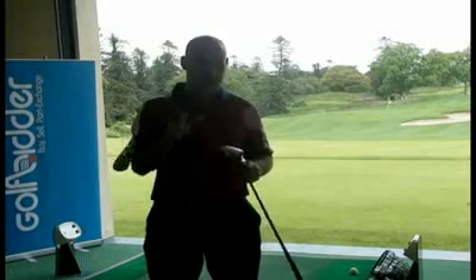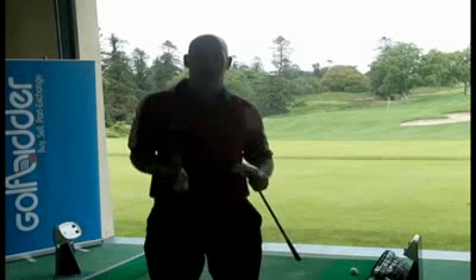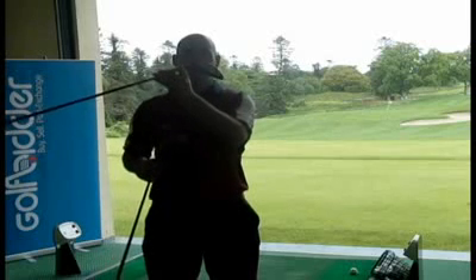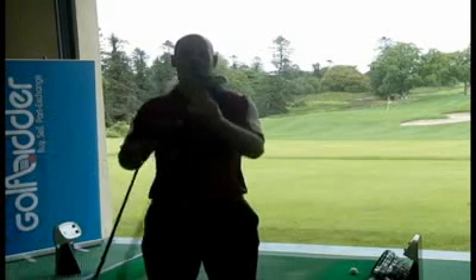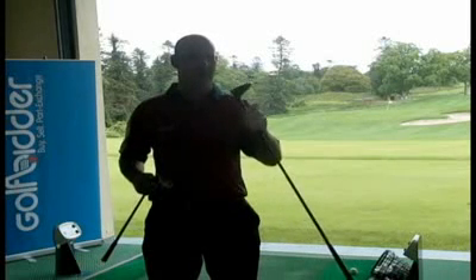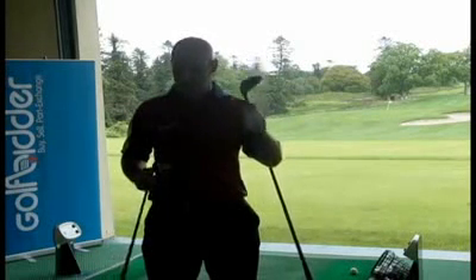What they would do when they produce these drivers, they would produce a 3-wood and a hybrid to go along with the set. What's different about this thing, the G15, is the head is a little bit sleeker. The weight pads are on the outside so it does produce a low boring trajectory. I don't think I'd like this so much out of the rough.